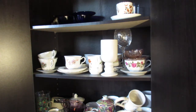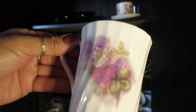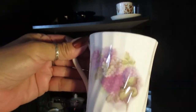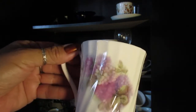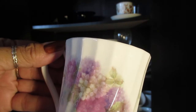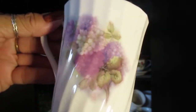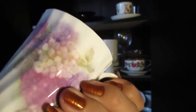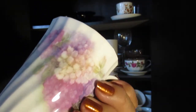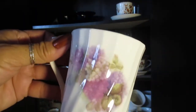And then this one — I don't remember where I got it, Goodwill or a thrift store. I love the purple flowers, they're just so beautiful. See those pretty purple flowers? I like the fact that they're on both sides — I like that a lot. It's just so pretty.